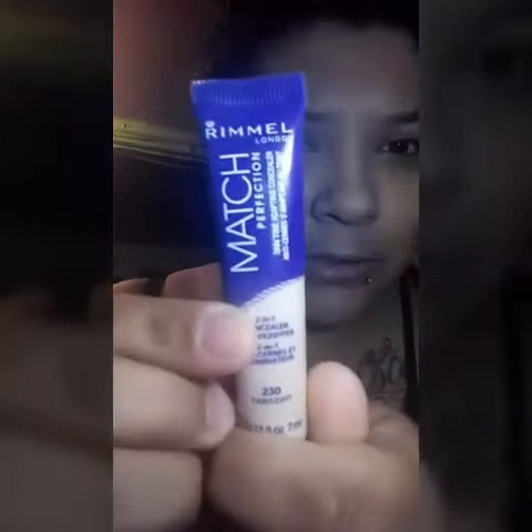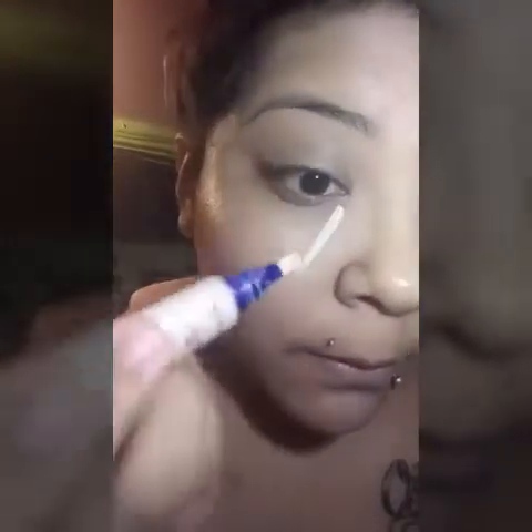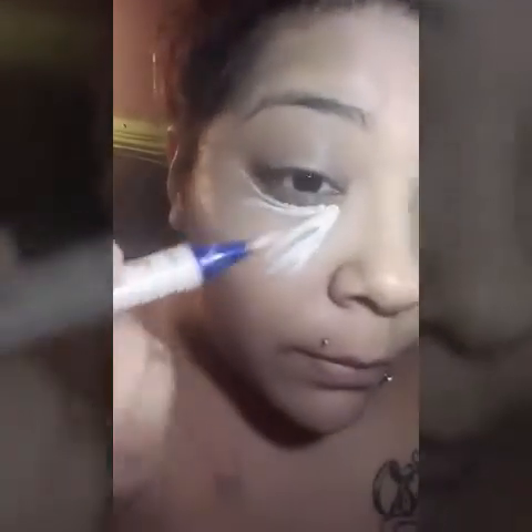I'm going to use the Match Perfection from Rimmel, I think, in the shade 230 Fair Light. I'm just going to push that until it comes out a little bit, and you're going to do it like a triangle. Now this is supposed to be lighter than your skin color.